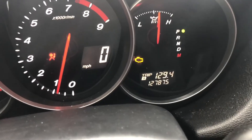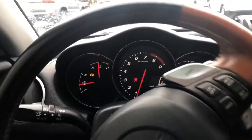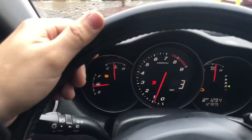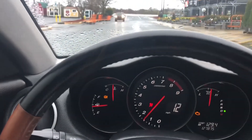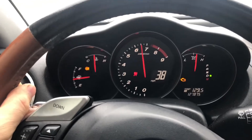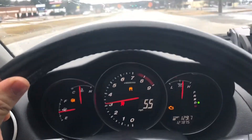I'm heading to the gas station right now to do some pre-mixing and check my fuel economy. I drove 129 miles on a full tank — take a look at it now, it drinks a lot of fuel. My steering wheel is also really hard to rotate, and you can see the steering wheel icon is on — that's another common issue with Mazda RX-8s, and it's probably related to overfilling the radiator.